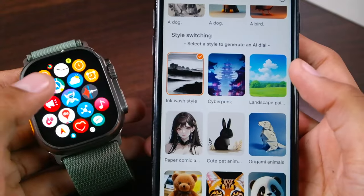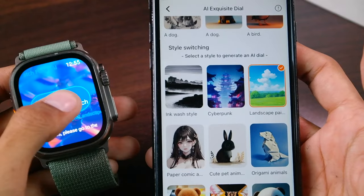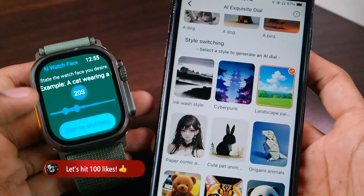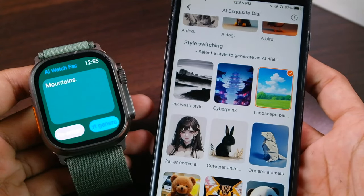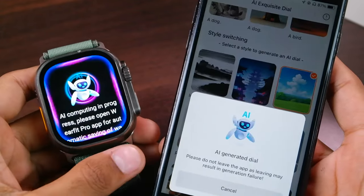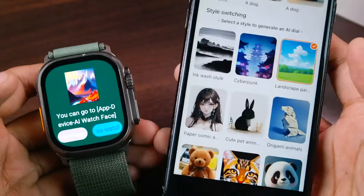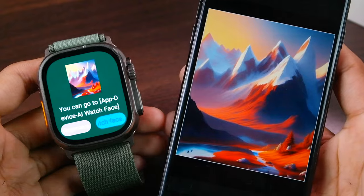Now let's try something else. I'm gonna go to Landscape Painting, then go to Use AI Watch Face again. Say 'mountains.' If it fails to understand you, just record again — 'mountains.' You can see that we have got 'mountains' here. Tap on Start Generating. Here you can see that the dial has been created and here is a landscape painting of the mountains.